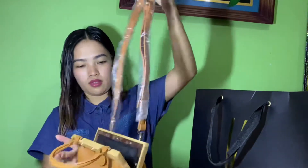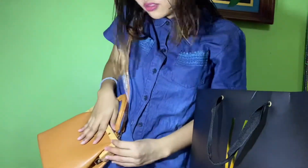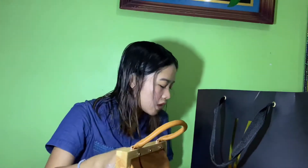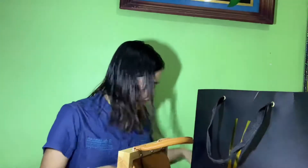Itong sling dito. Sinuso para hindi siya nagbibili. Tada — so ganun siya. Itong dalawa, nakasale siya ng 999 wow! 999 yung dalawa. Sa Uptown Mall ko siya binili sa Vizzano — hindi ko alam anong floor yun. Ito, 999 yung dalawa.